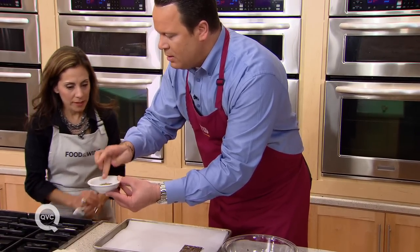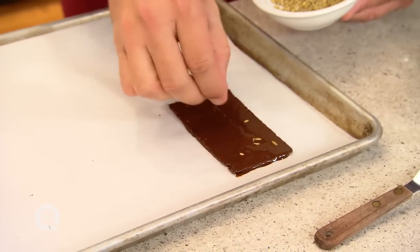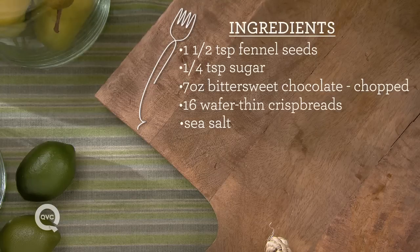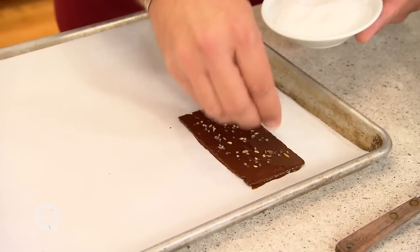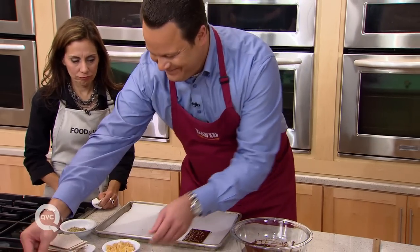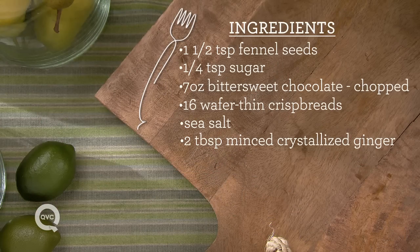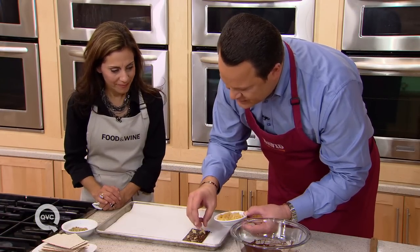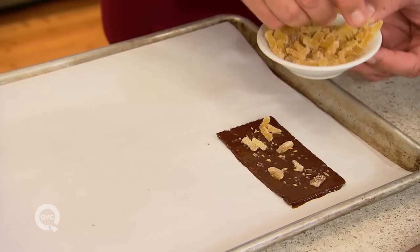While it's still melted, do a little sprinkle — just a little bit on top, all over. A little sea salt. It's such a great combination of salt and chocolate. Salty sweet — or in this case, salty semi-sweet. And then a little bit of the ginger — just evenly space it. Ginger is one of my favorites. It's got such a nice zing to it. It's peppery and sweet all at the same time.